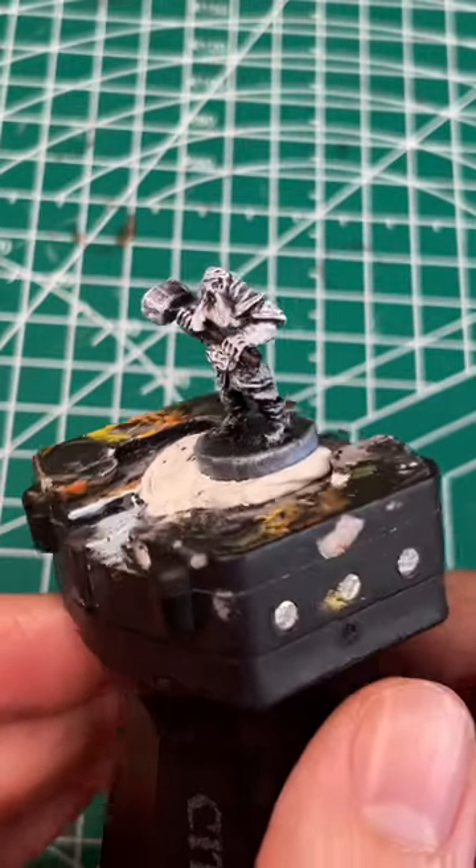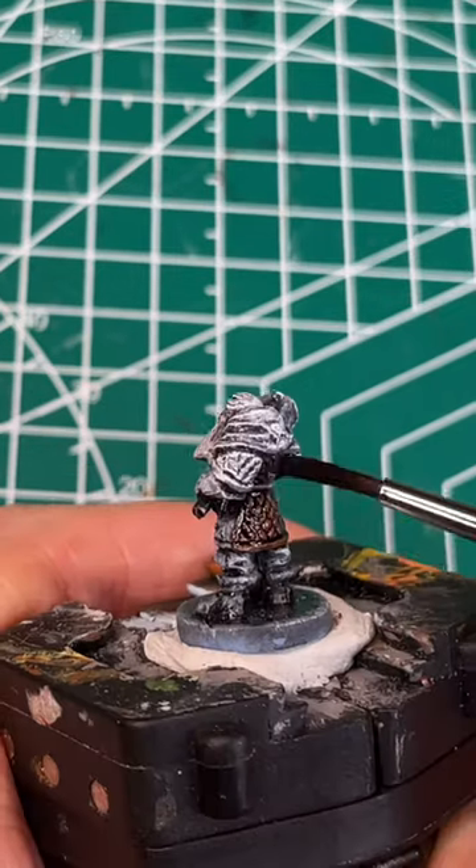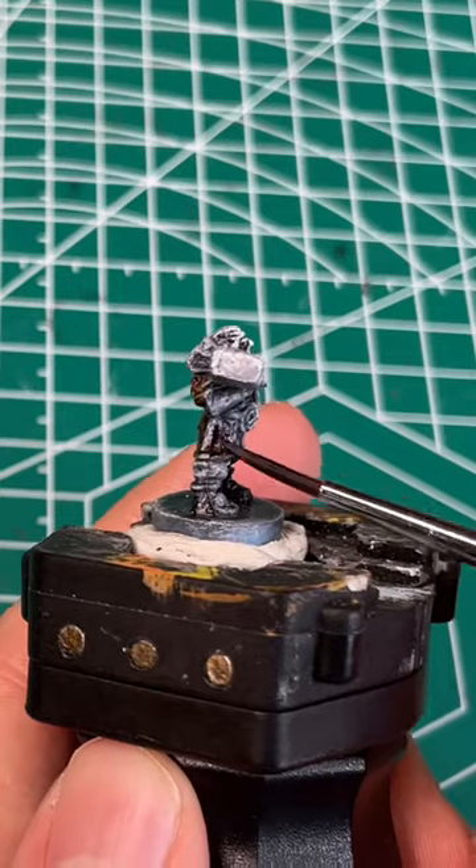Today I'm going to go over how I speedpainted the dwarves from War of the Rings 2nd Edition. Using Firedrake speedpaint, I'm going to get all of the dwarf's outerwear, with the exception of his hood, his boots, and his gloves.